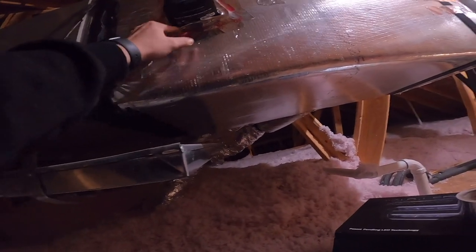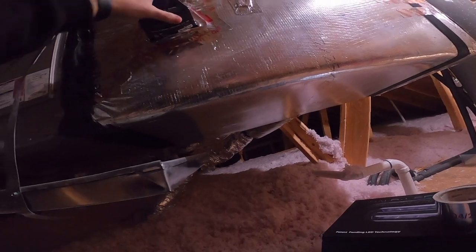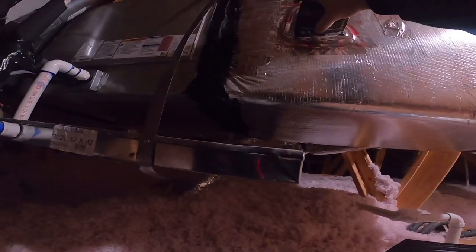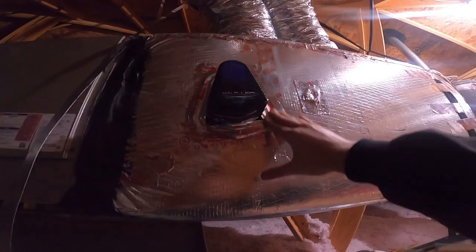I've lost my squeegee — normally I would squeegee this — but that's not going anywhere unless somebody comes in here and yanks on the thing. I mean, somebody would really have to come yank on it. I've got the airflow facing the right way. Now we're going to move down to the furnace and wire up the transformer.